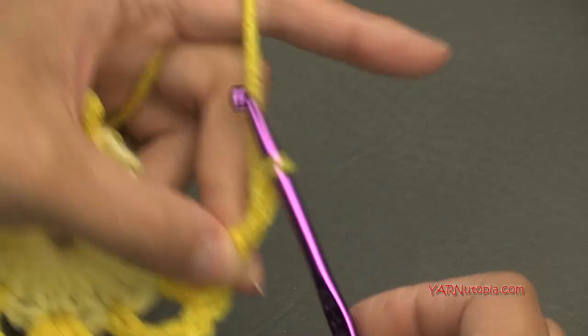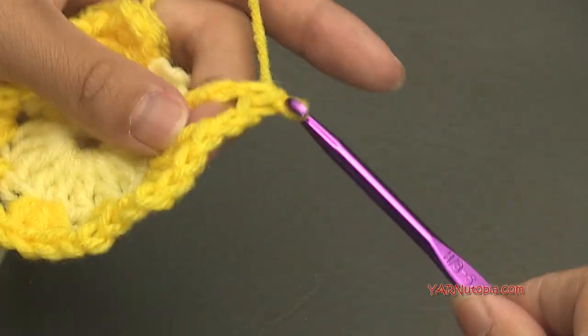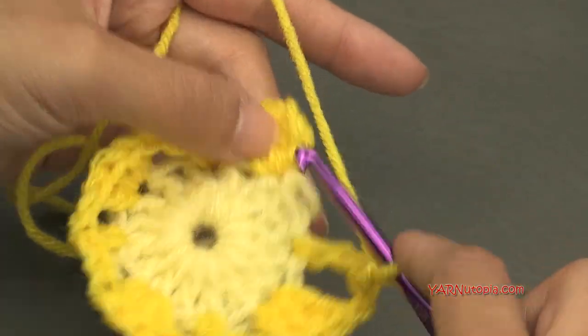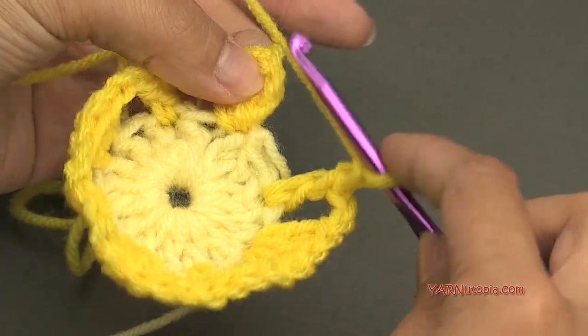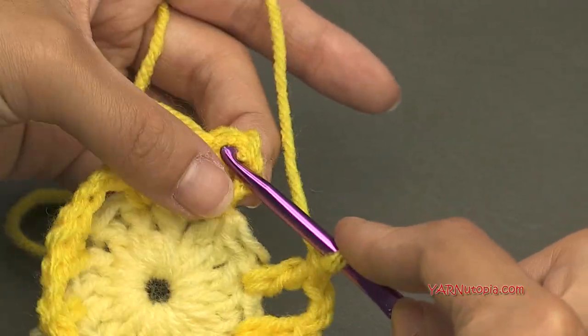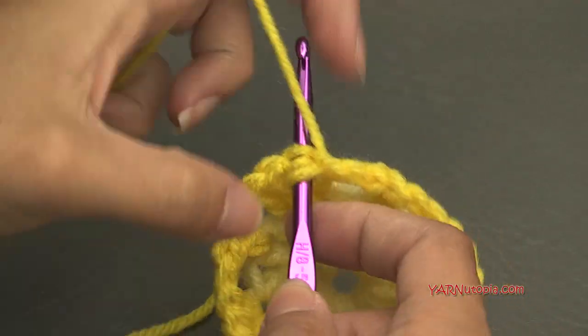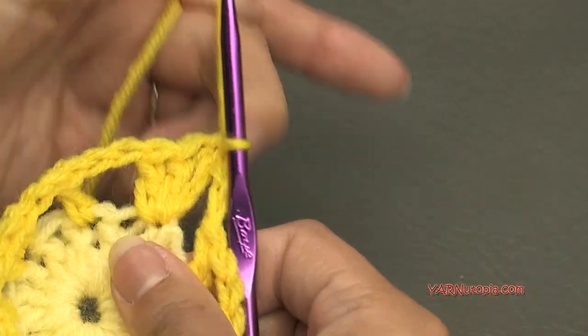To finish round two: chain two, skip the next stitch, double crochet in the next stitch, then chain two, skip the last stitch, and slip stitch into the chain-up-three — the first chain-up-three of this round. Count one, two, three — go right at the top there, insert your hook, yarn over, pull through and through.